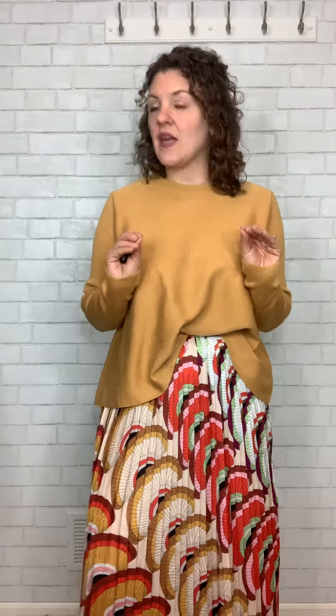She comes in this beautiful golden mustard color. This is not a bright, bold mustard — this is a little bit more of a muted mustard. It has a little bit more of a tan undertone to it.